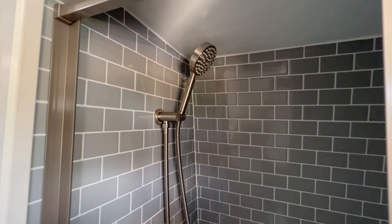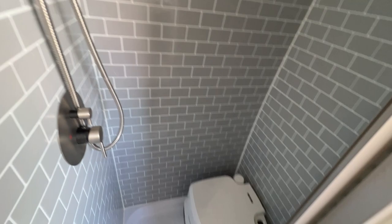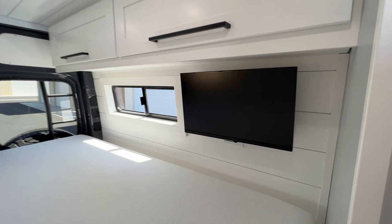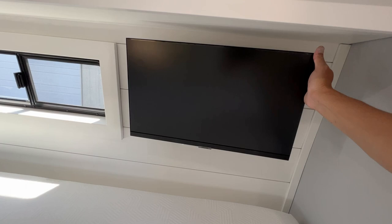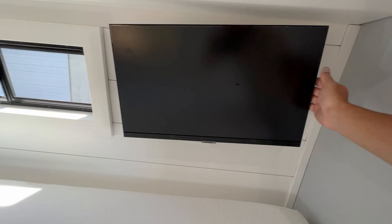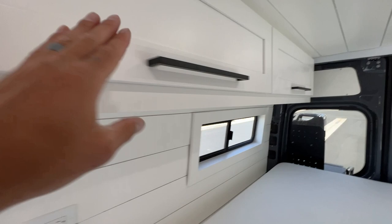Queen size bed — 60 by 80, so it's an actual queen size bed back here. The customer opted for a TV right here on a swivel mount. If you're in bed, you can be watching it like so, and it just folds back. Overhead storage on both sides, same thing with the pneumatic struts. Microwave right here.